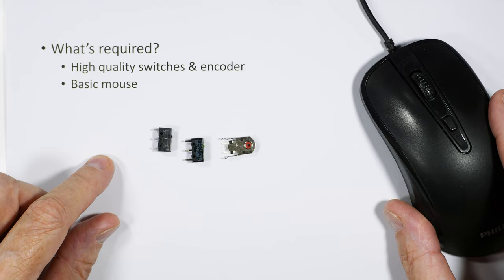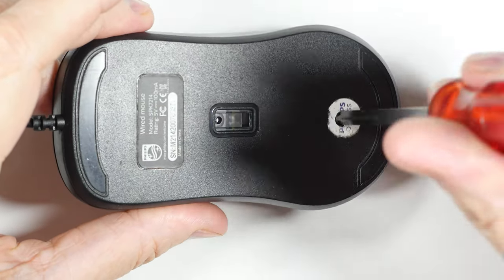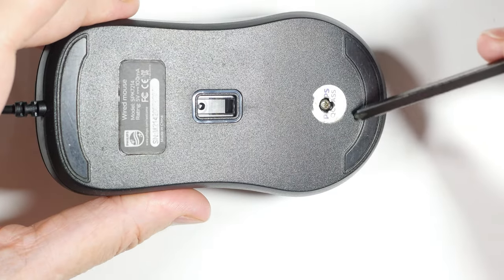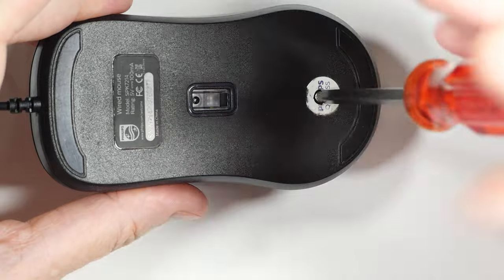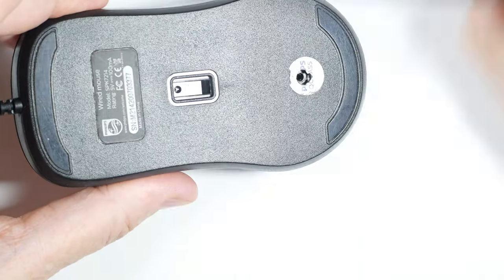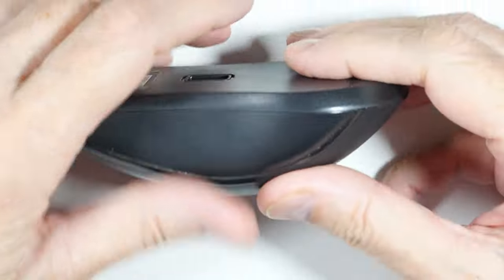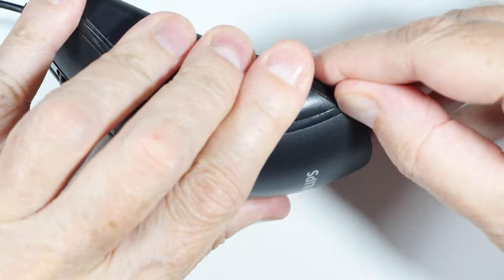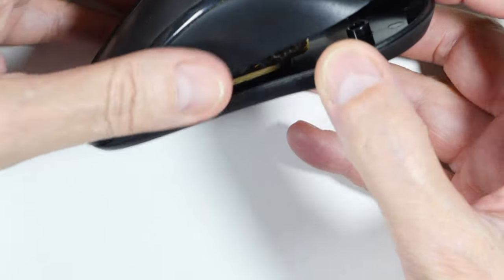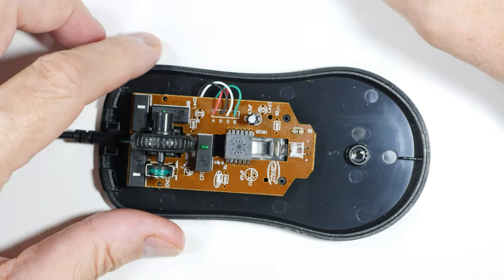It's time to take this apart. One benefit of these cheaper mice is that you typically don't have to remove the slider pads. This one only has one screw — there we go — and we'll see how it separates. Yes, it just pops forward and off it comes.